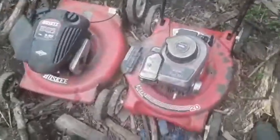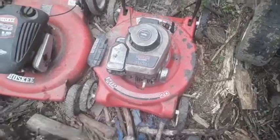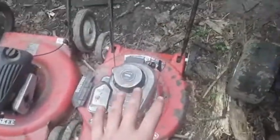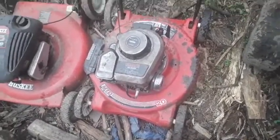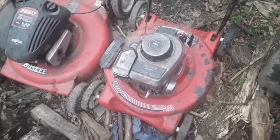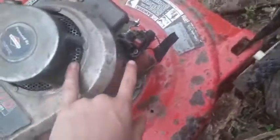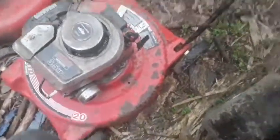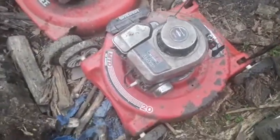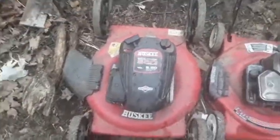Next we have my two push mowers. One is an MTD Yard Machine — 3.5 horsepower, 20-inch deck, Briggs motor. I like this one more. I got it for free at my cousin's house from his neighbor who didn't use it anymore. I put some gas in, changed the spark plug, and it fired right up. I had to put a kill switch on it because the handlebar had been removed and it was grounding out, so I need to rewire that, but it mows really nice.